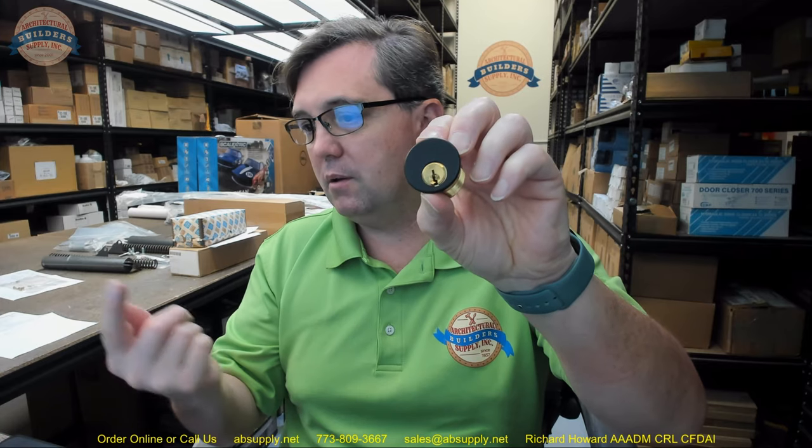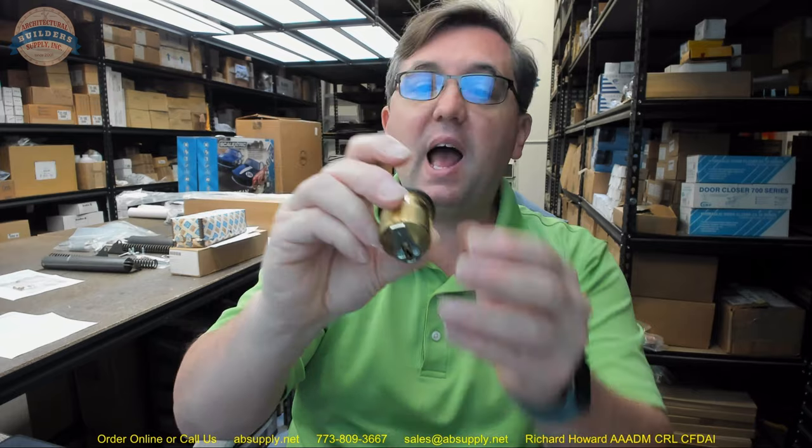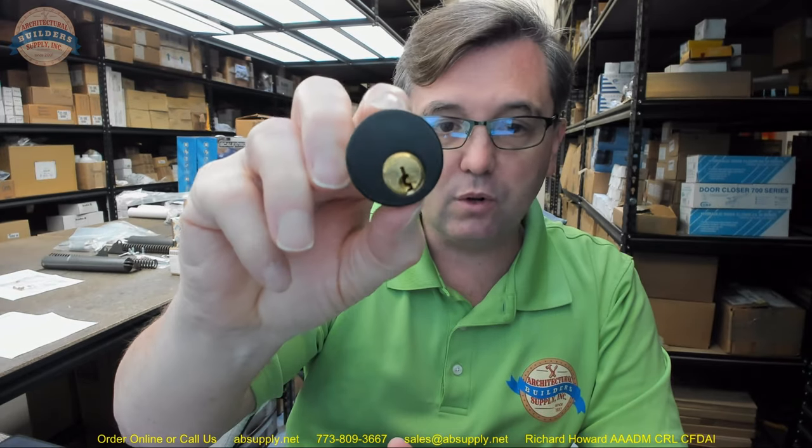Moving on, we have RA — that's a Russwin 981 keyway. There's an image below that shows the broaching in the cylinder plug for the keyway. When you look at the image on the item on the website, you're looking down into the cylinder and not looking at the edge of the key. The standard cam is also listed there. The 29 is black — you can do this in lots of different colors. And then after that is the keying option needed.